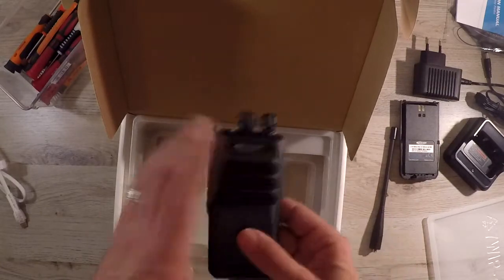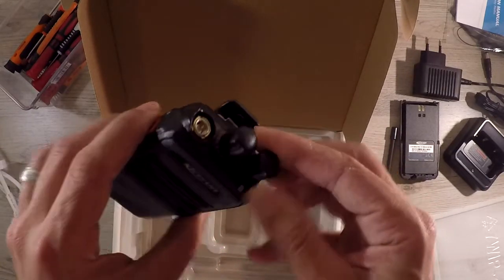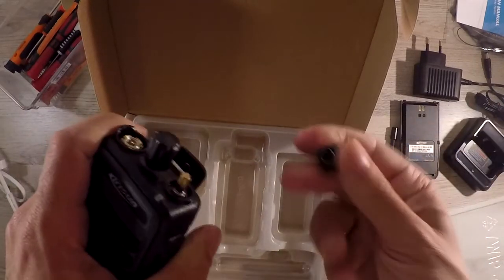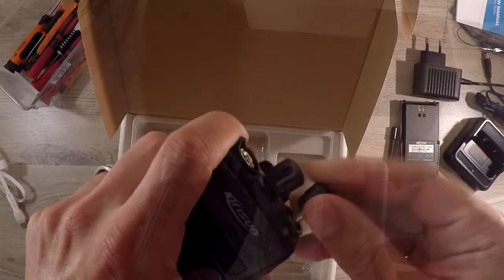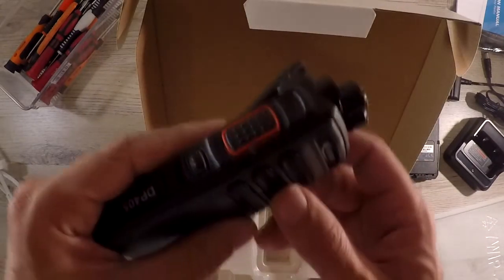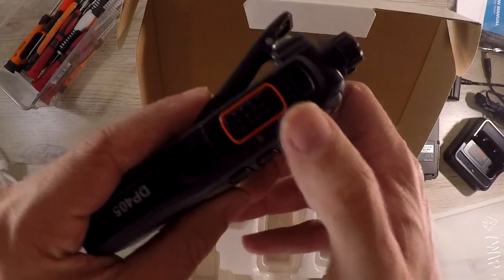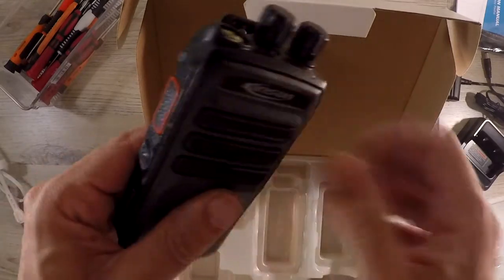And finally we find the radio. The radio has its normal on-off and volume switch and a normal channel selector switch. They don't come off easily but with enough force we can pull them off. The radios are designed that way so that they are easily repairable or serviceable. Then we find the PTT button, nicely highlighted by a red trim. The action of pressing feels smooth with a satisfying click once engaged.